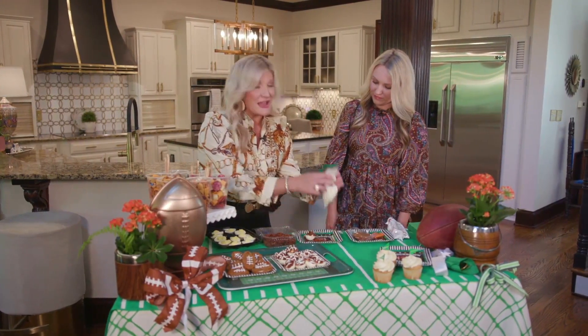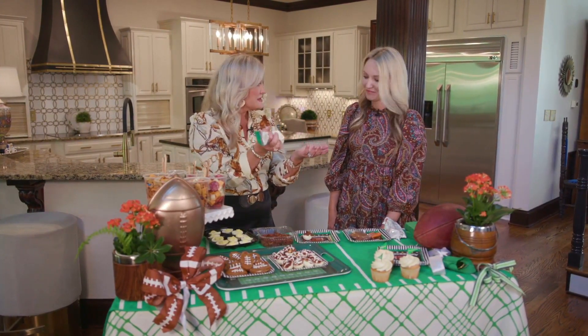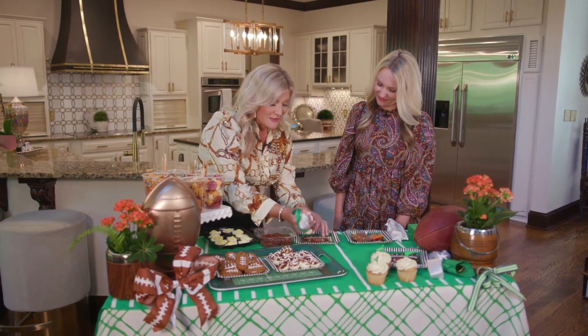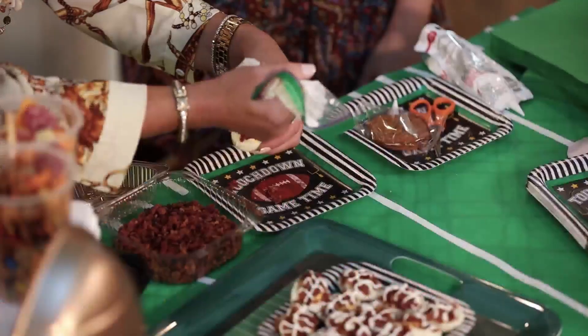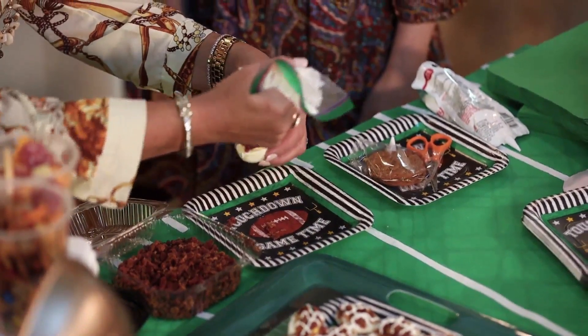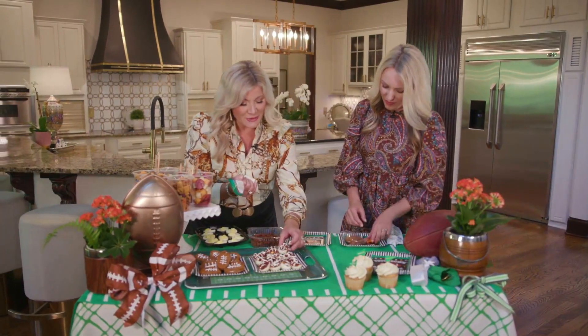We've added some sour cream to just a simple sandwich bag, cut the end just like you would when icing something, and then we're adding the little lacing ties right on top. So cute! Who doesn't love deviled eggs? That's a great Southern favorite — they turn out so precious.